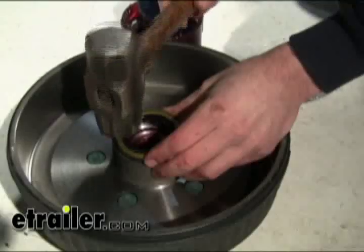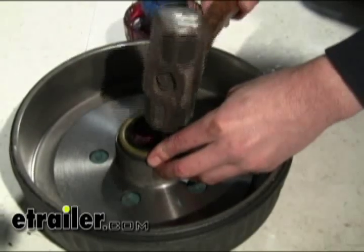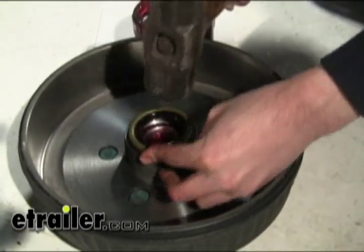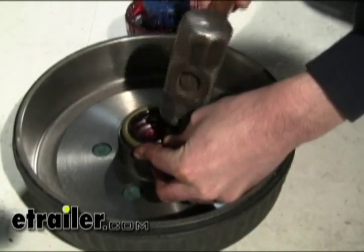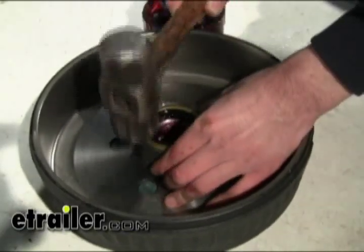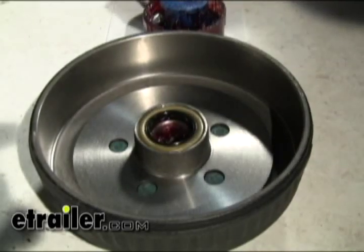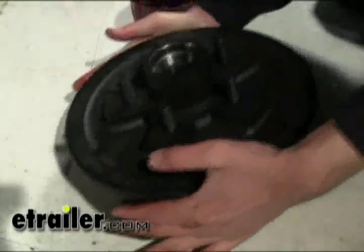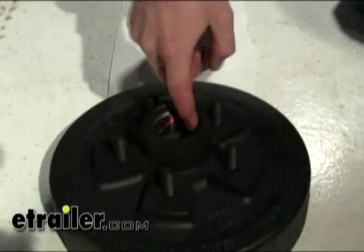You can use a special tool that distributes the force of installing the seal. Most people don't have this at home, so we're just going to use a regular mallet and lightly tap it in a circle until it's even all the way around. You can also tell by the tone that you have it all the way in and flat. Now flip it over and do the same thing to the races and bearing on the other side.